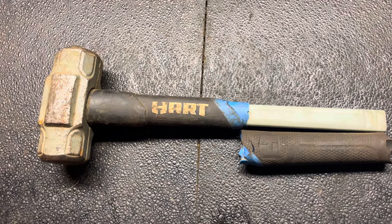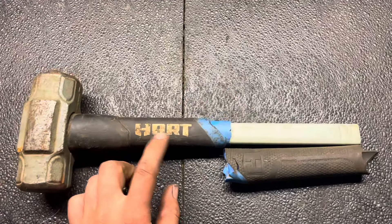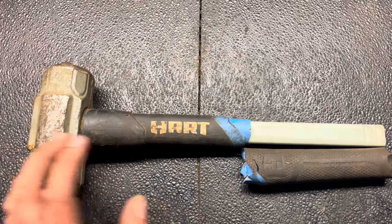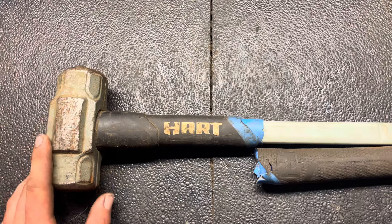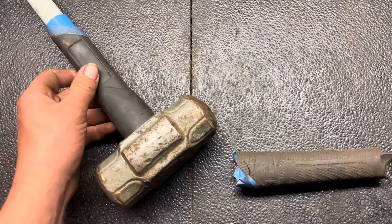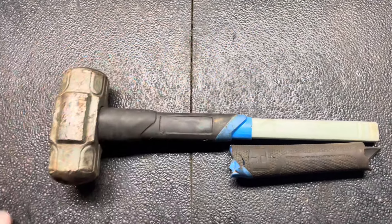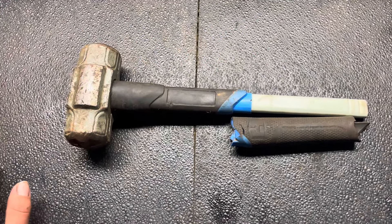They will send you another one free of charge. So I do not recommend buying Hart tools. Even though they advertise a lifetime warranty, it's not the same lifetime warranty that many other companies offer — they make it a pain to use. But that's going to be all for this video.